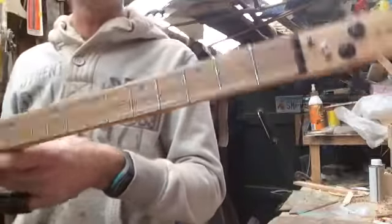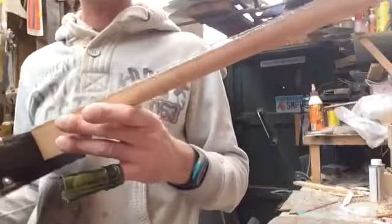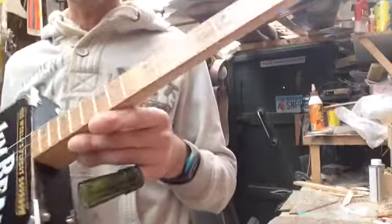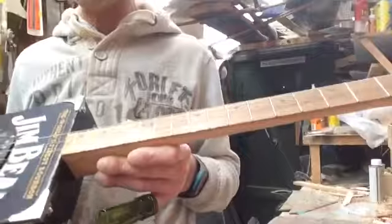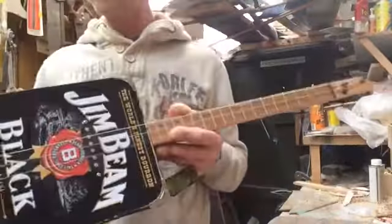Carrowin nut, 3's closed back machine heads on that one, oak fretboard, medium frets, beech neck. All the neck has been Danish oiled, put a dark stain round the side, couple of chrome sound holes on there.